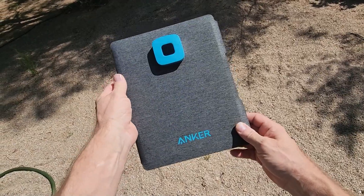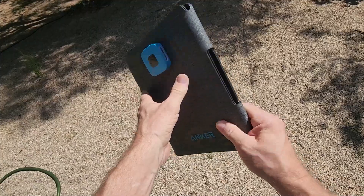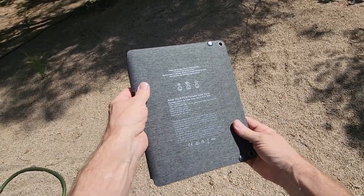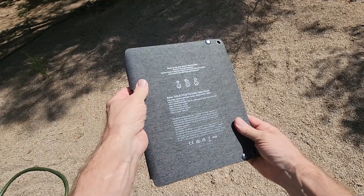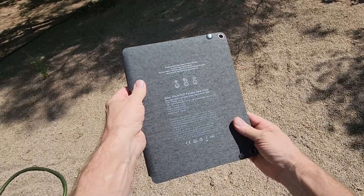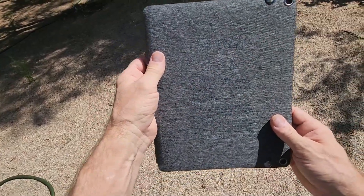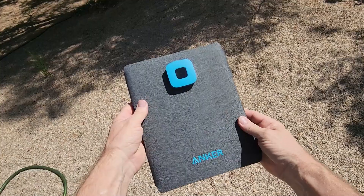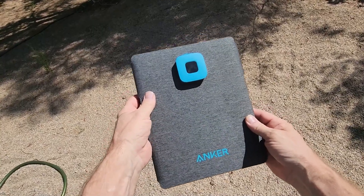This is the Anker Solix PS30, a 30-watt portable solar charger. I've just acquired this as a replacement for another solar charger I have — just looking for something newer and in a little bit better condition. I'll show you the features and then get it set up and show you how I like to use these to get the most out of them.